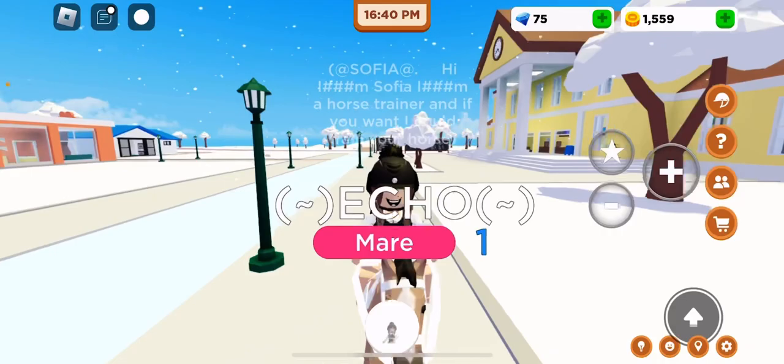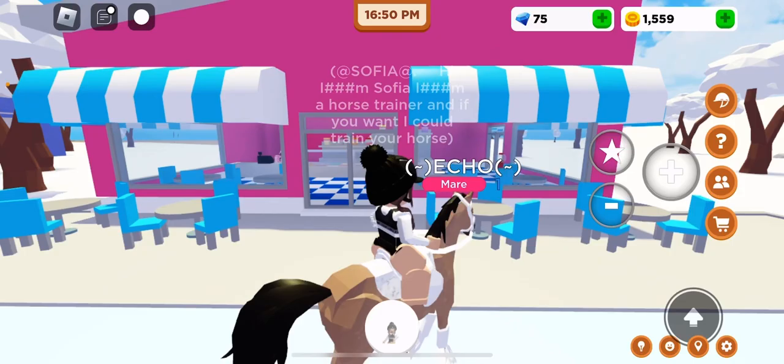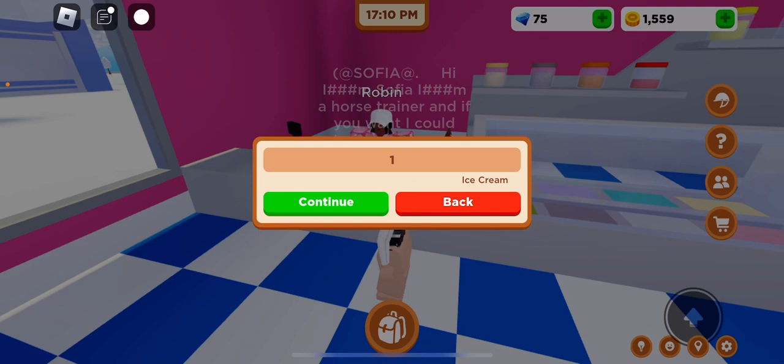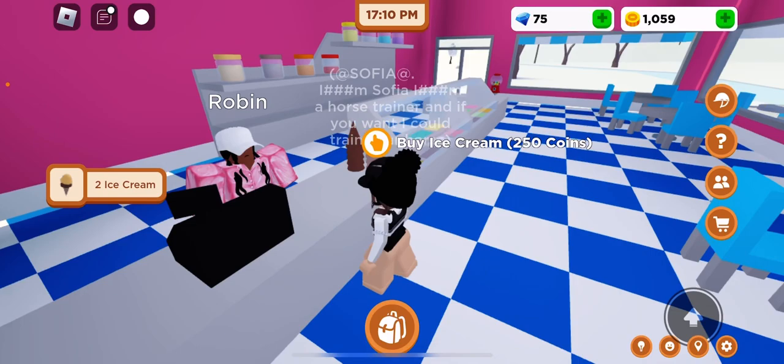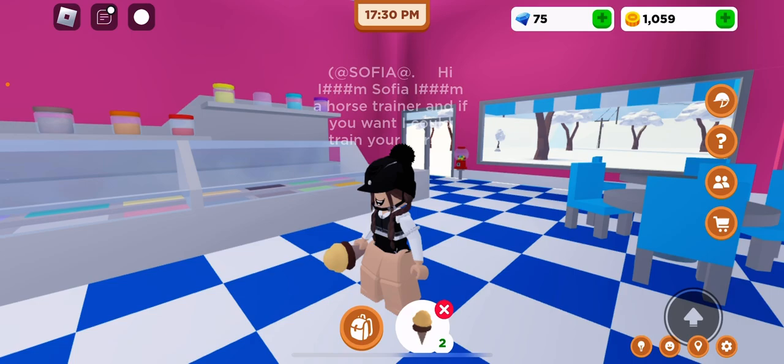Maybe I should just show you guys a typical day. Ew — why not get some ice cream? I want to try ice cream. Oh my god, that ice cream — I got two ice creams! The way I just put it on my face!